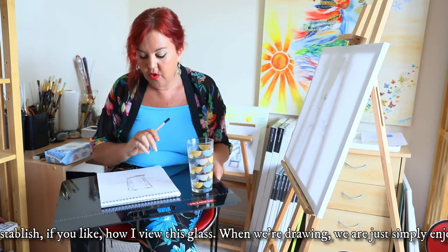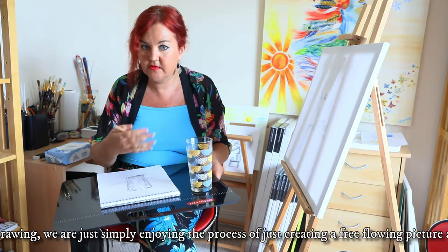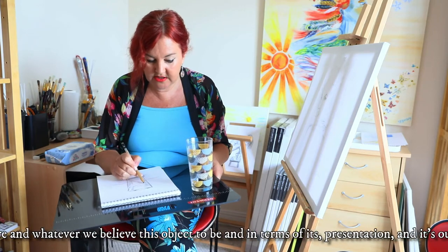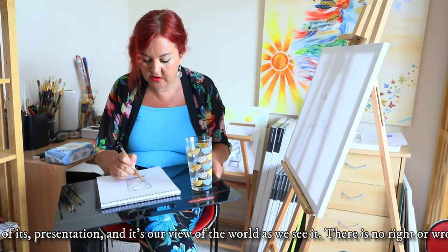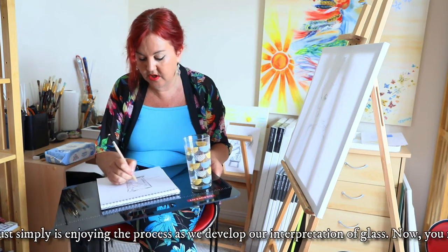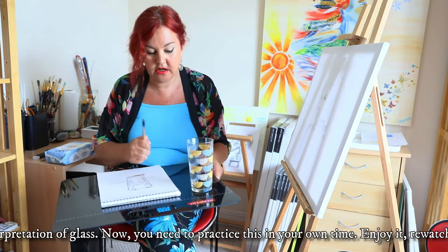When we're drawing we are simply enjoying the process of creatively throwing whatever we believe this object should take on in terms of its presentation — it's our view of the world as we see it. There is no right or wrong. There simply is enjoying the process as we develop our interpretation of that glass.